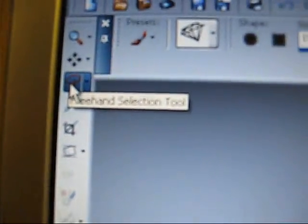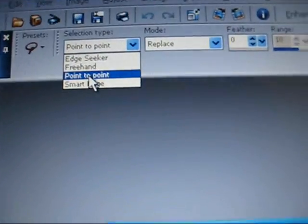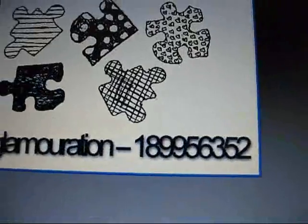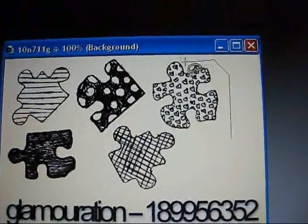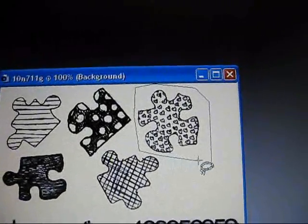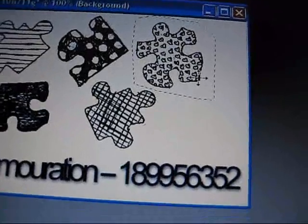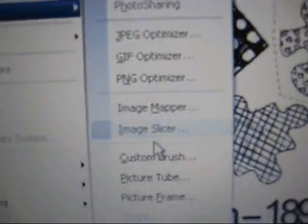My brush is right here. Now what you're going to do is go over and select the freehand selection tool. It doesn't matter if it's on point to point or freehand, but I just like point to point better. So now go around the brush that you want — I'm going to do this heart puzzle piece right here. It doesn't have to be really neat, it just has to be around the brush you want. So now that it's selected, just go up to File, Export and go down to Custom Brush.